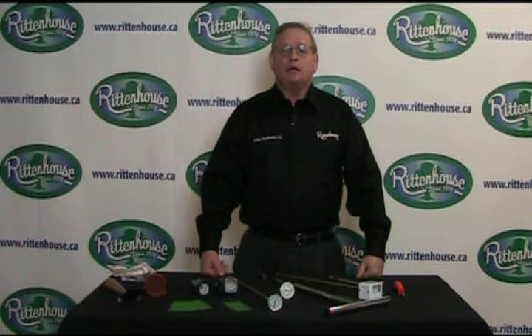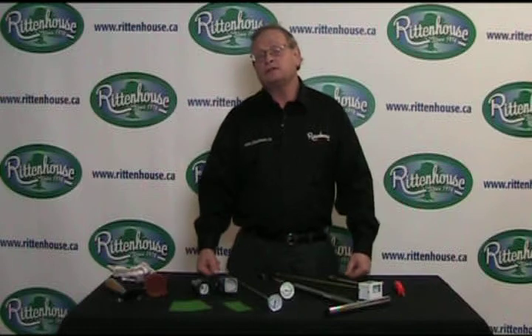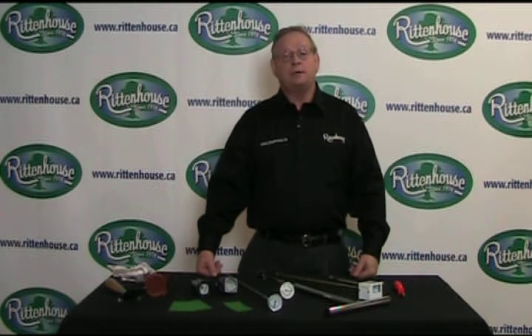Hello, I'm Bruce Zimmerman, host of the Open Line Garden Show and certified horticulturalist for Rittenhouse.ca. Today we're going to take a look at diagnostic tools for the home gardener and the professional. The first ones we're going to take a look at are pH meters.